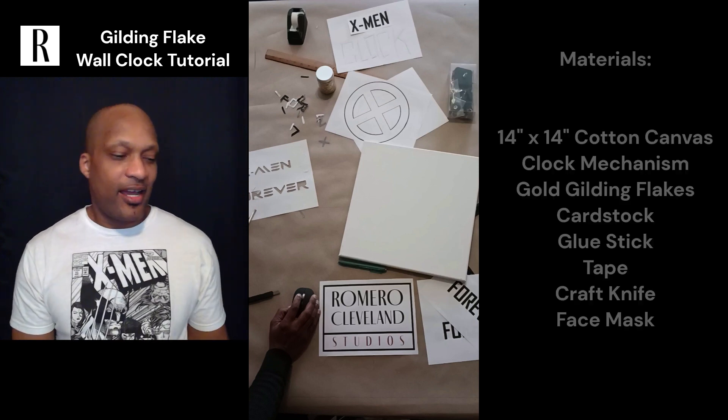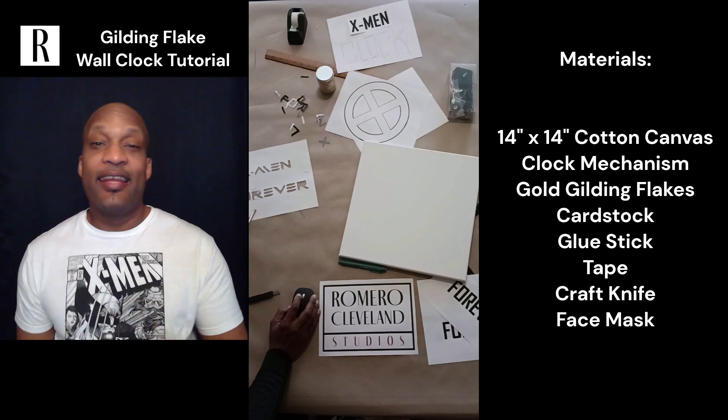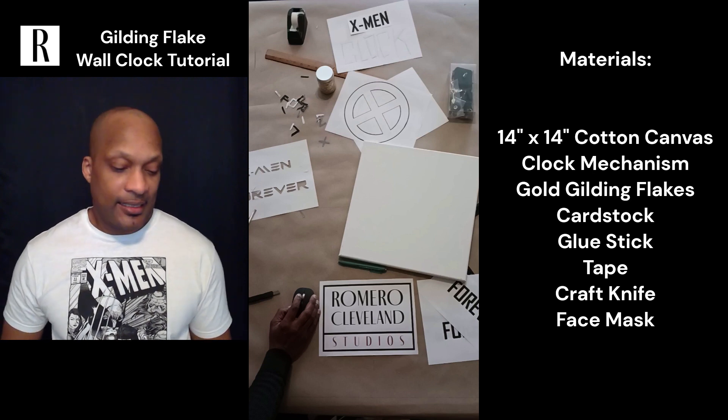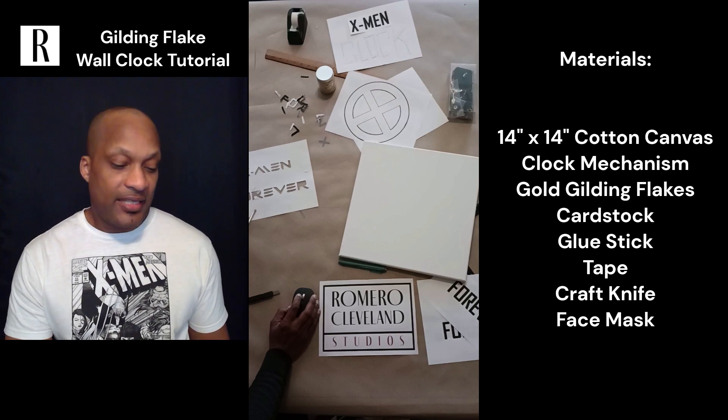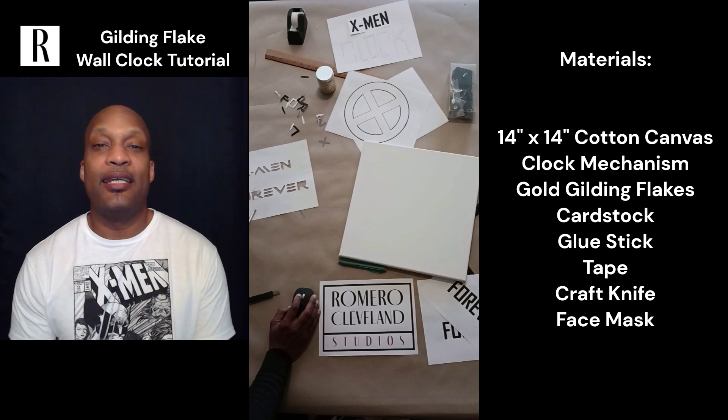For this project I used a 14 by 14 canvas that I got from Michaels, a clock mechanism that I got from Amazon, gold gilding flakes, cardstock, blue stick, tape, craft knife, and a face mask — which you're going to need for the gilding flakes because they get in the air a little bit.